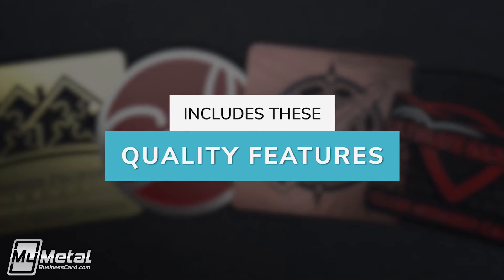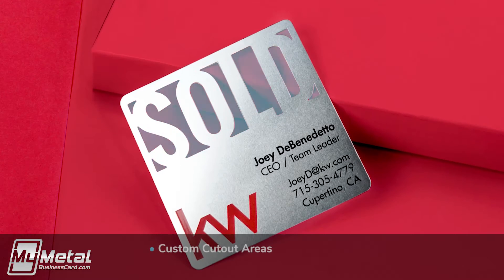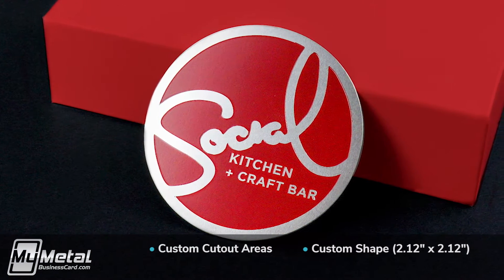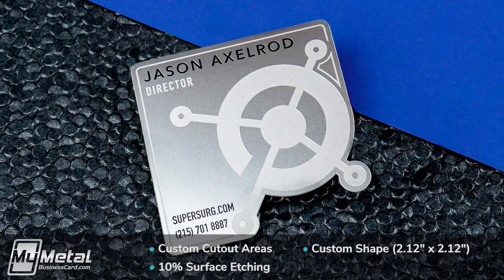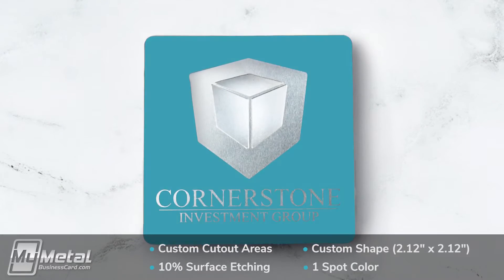Our square metal card pricing includes the following, all at no additional charge: any custom cut-through areas, any unique shape that fits within the standard outside dimensions of 2.12 by 2.12 inch, any 10% surface etching on both sides — this produces a debossed look on the card surface — and one screen printed color on the front and back.